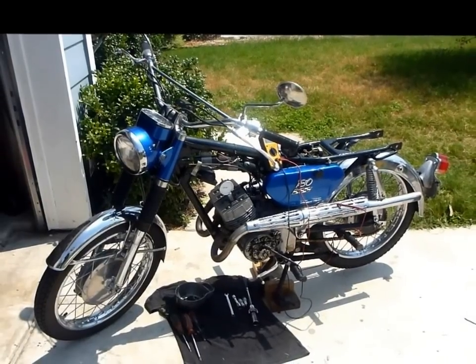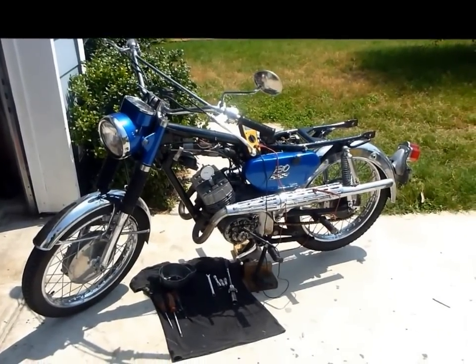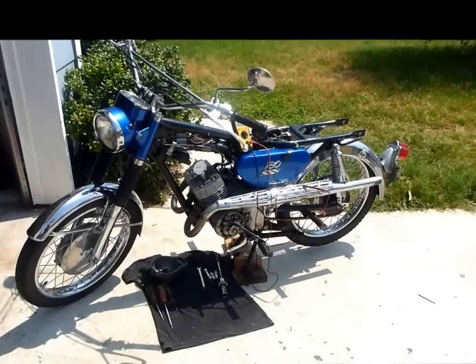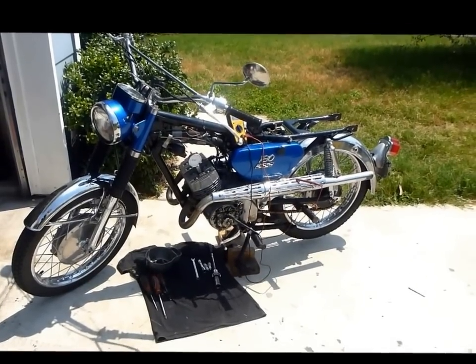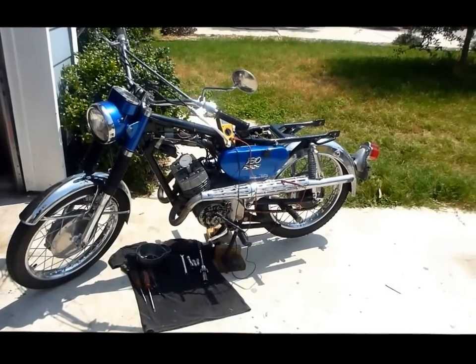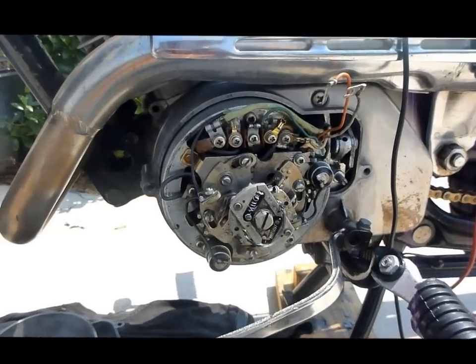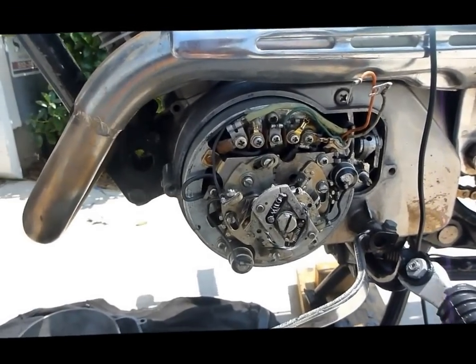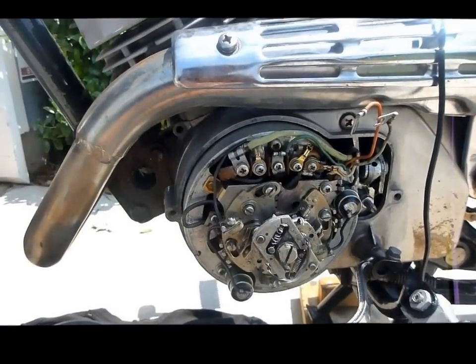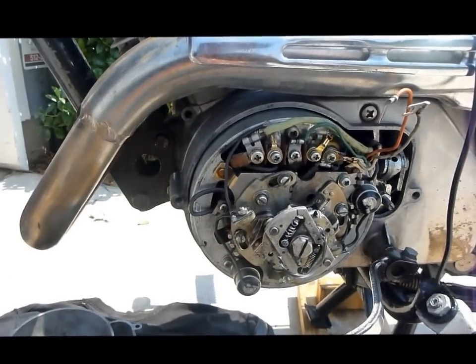Here's the motorcycle I'm working on today — it's a 1967 Yamaha YCS 1C, 180cc two-stroke. There are a couple of things about it that are a little different, but basically setting the timing on any of these old bikes is going to be very similar. The first thing you need to do is check an owner's manual and figure out what the specs are for this motorcycle.